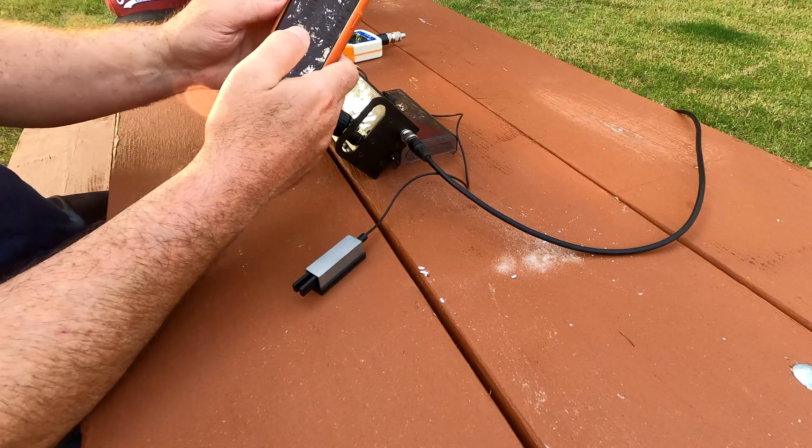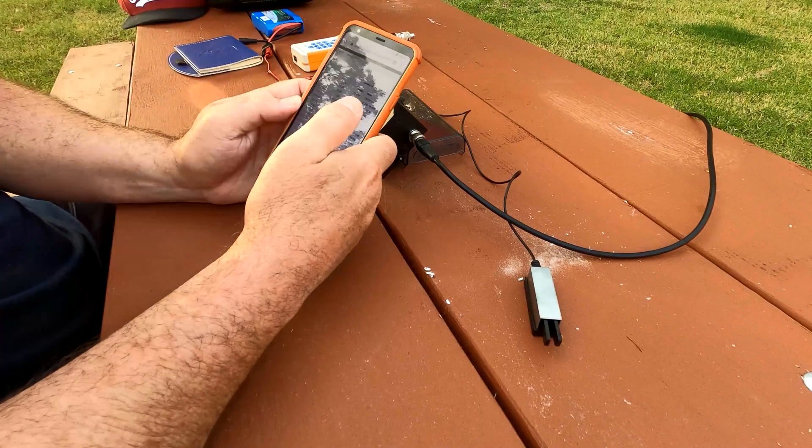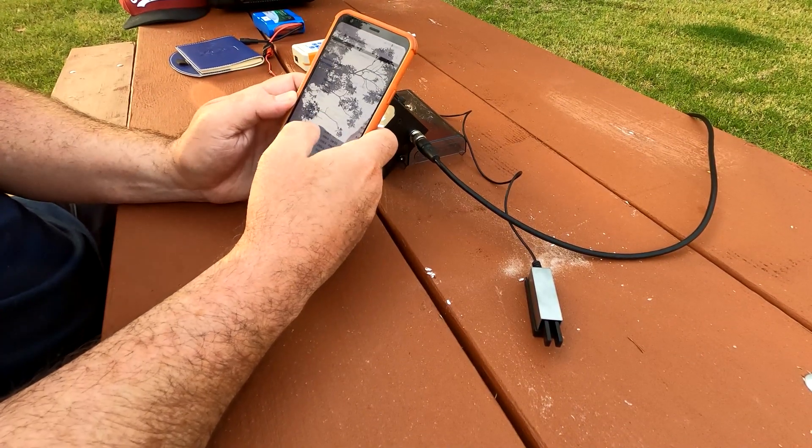Now let's see if I was heard. Hit refresh — no, it looks like I did not show up on the Reverse Beacon Network on 40 meters.